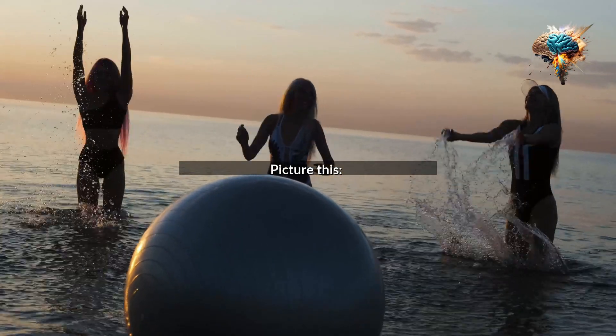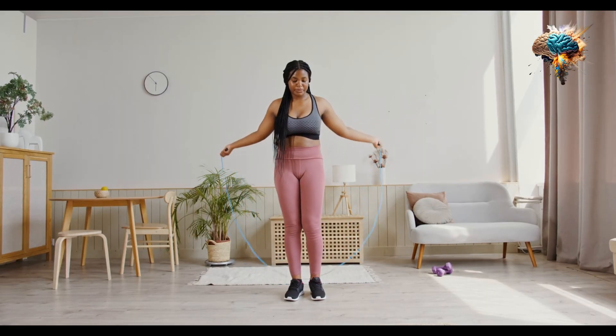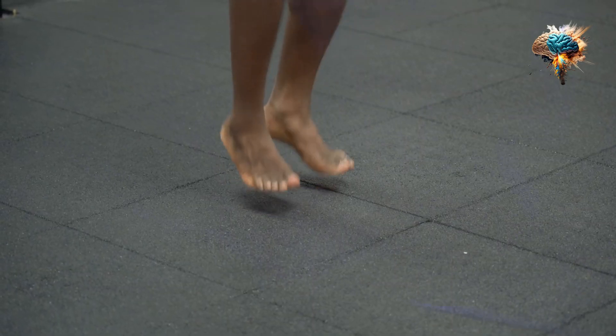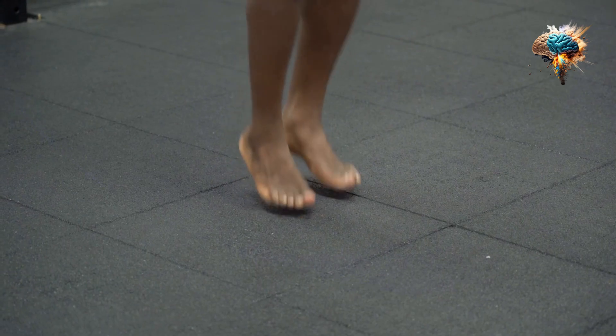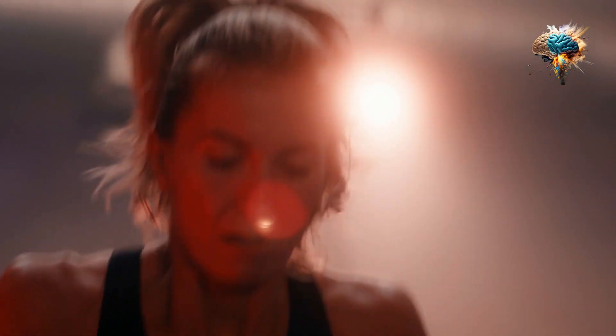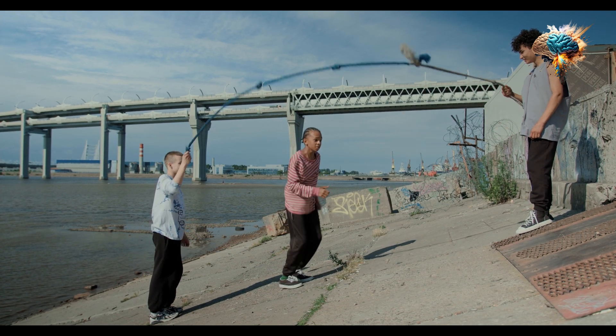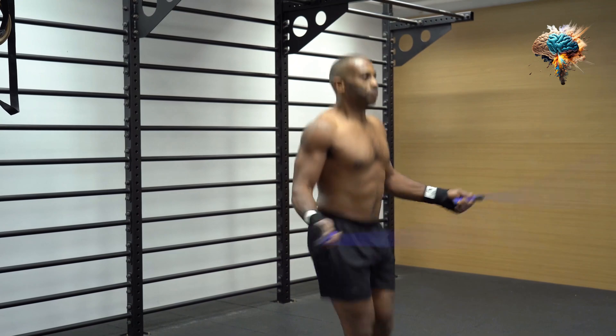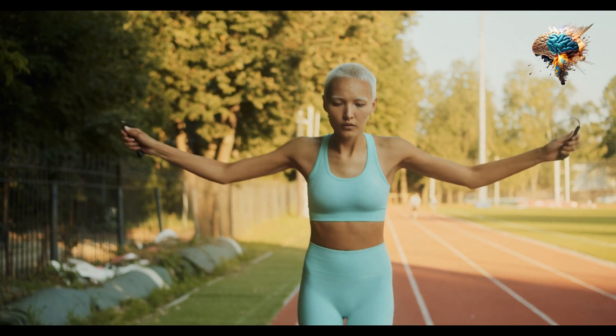Picture this. You're in your workout gear, jump rope in hand, ready to conquer a heart-pumping, calorie-torching workout. But as you start to skip, you find yourself tripping over the rope, struggling to maintain a steady rhythm, and feeling discouraged.